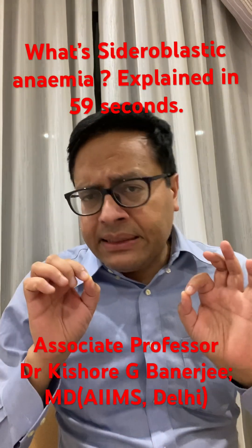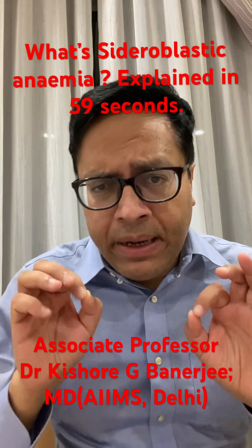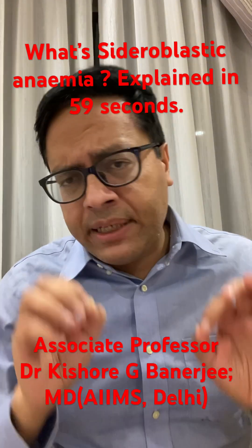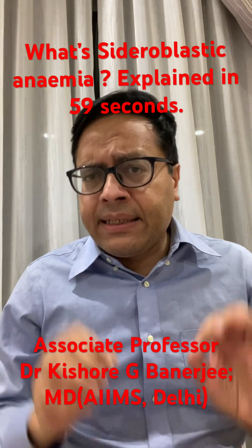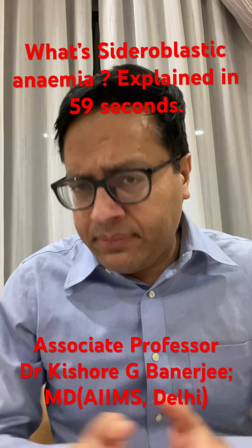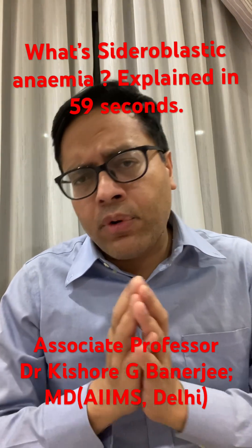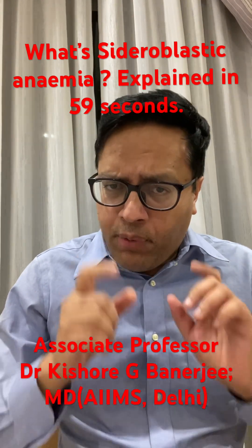Sideroblastic anemia is nothing but a problem of failure of utilization of iron by the bone marrow. RBC precursors, or red blood cell precursors, don't know how to utilize the available iron to make heme. We know that RBC has hemoglobin, which is made of heme plus globin, and heme is made of two things: iron and the protoporphyrin ring.